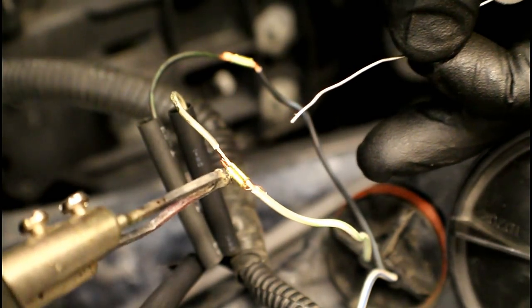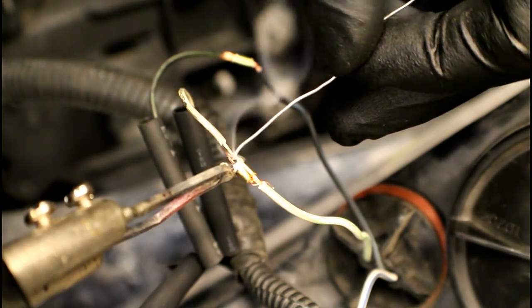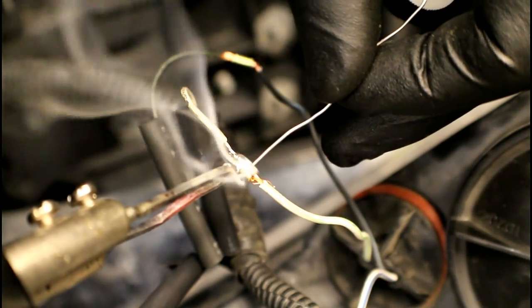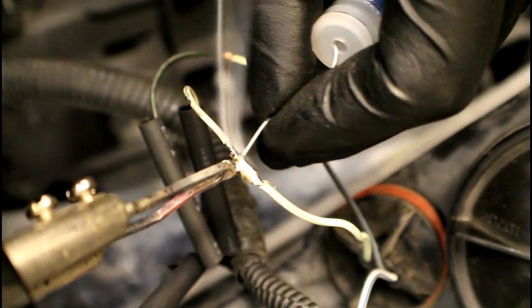Now we're going to apply some heat with a soldering iron and start melting the solder onto that brass crimp — or the twisted wires, whatever technique you're using. Make sure you get a good, even flow of solder.